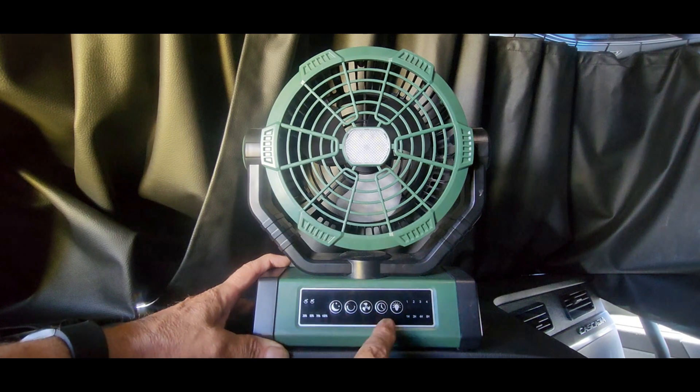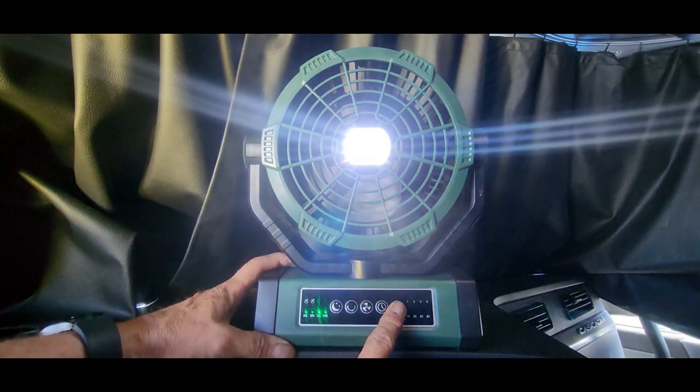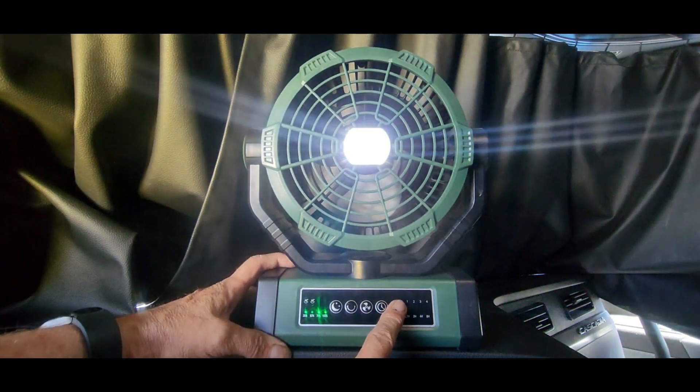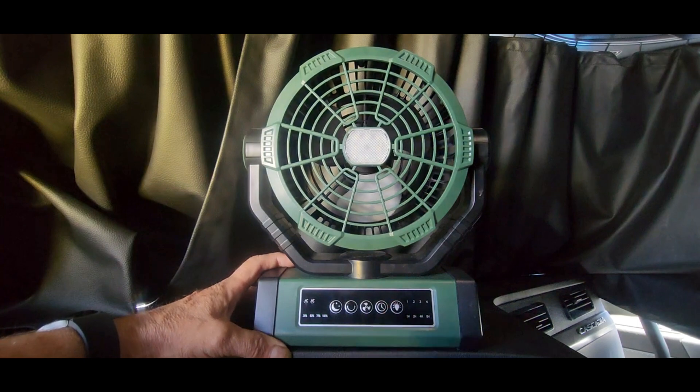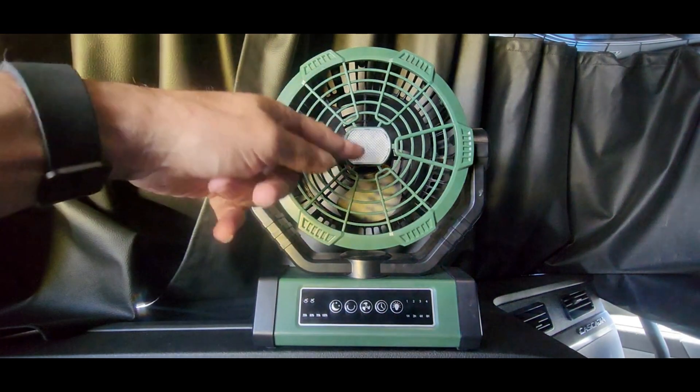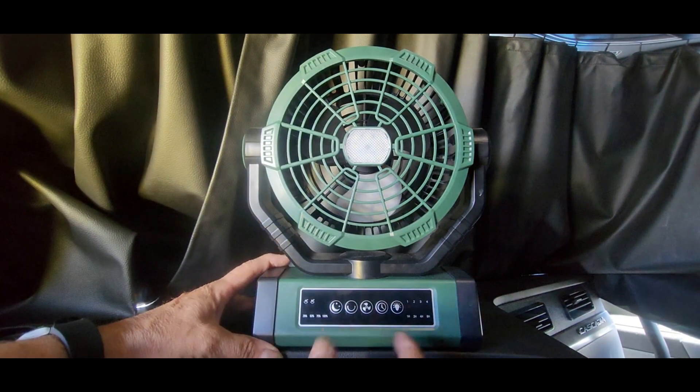You have your light button here. Press it once and that's the high setting. Press again for medium. Then you've got low light, and then off. I actually like this because not only do you get air, but you get a reading light — to me that's pretty awesome.